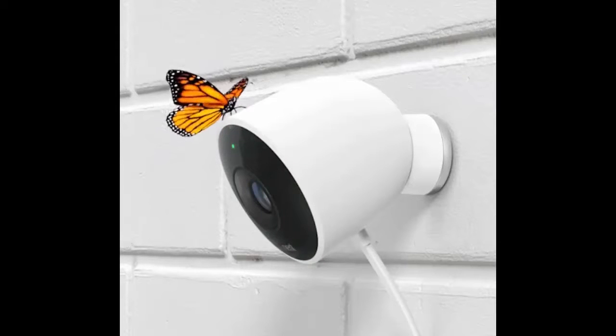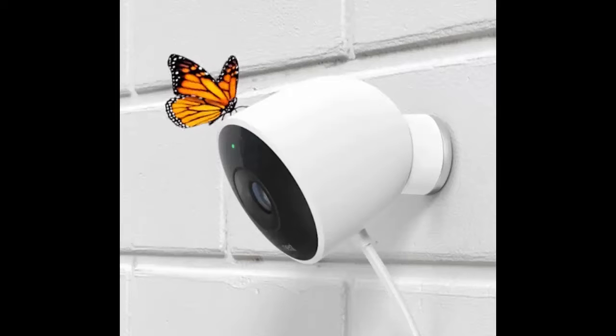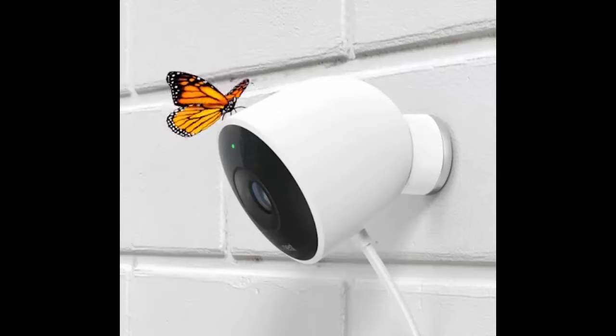The intrigues surrounding Nest these days, including the recent departure of its founder Tony Fadell, overshadow some genuinely great products like the Nest Cam, which just leveled up with a new outdoor-friendly rig.